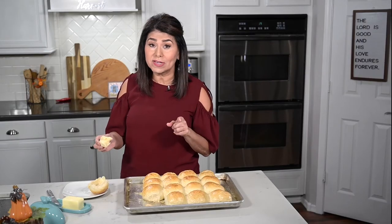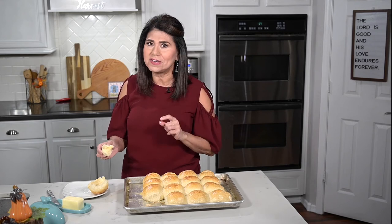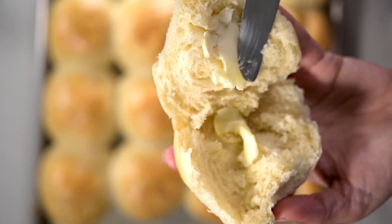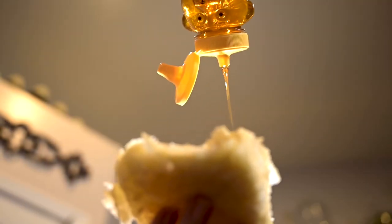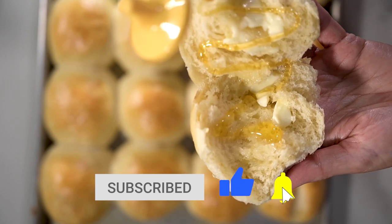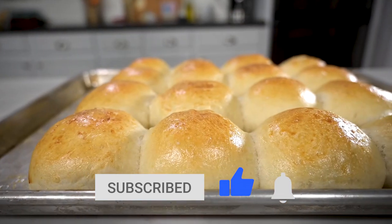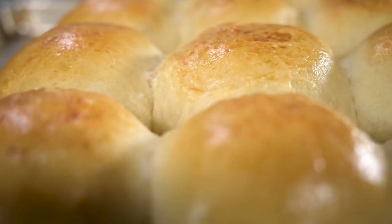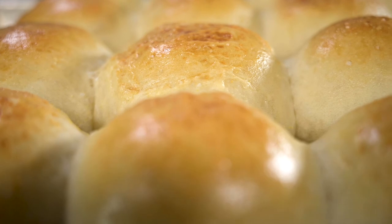There is nothing like homemade rolls. If you make these for Thanksgiving they will be a hit. Thanks so much for checking out my video. I'll be sharing more recipes perfect for Thanksgiving in the weeks to come, so be sure to subscribe, like, and click the notification bell so you don't miss them. You can also follow me at Marci Inspired on Instagram and Facebook. Until next time, blessings from my kitchen to yours.